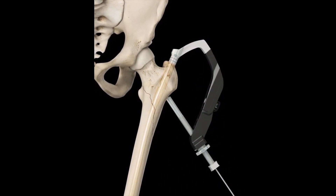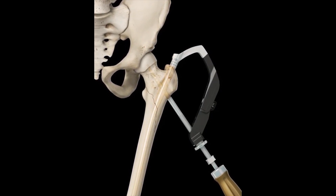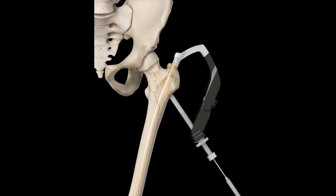An aiming arm is attached to this device in order to insert a femoral neck screw that corresponds to the hole in the short nail and is parallel to the axis of the femoral neck.